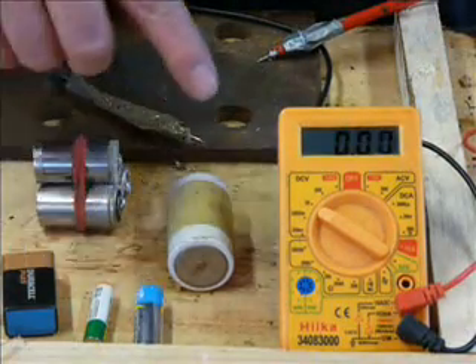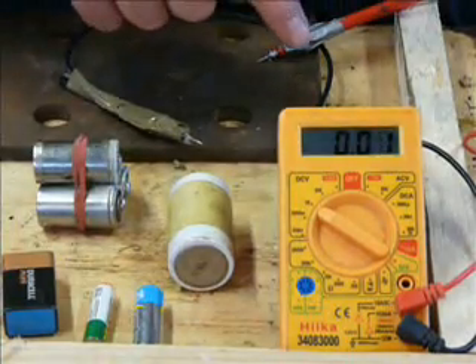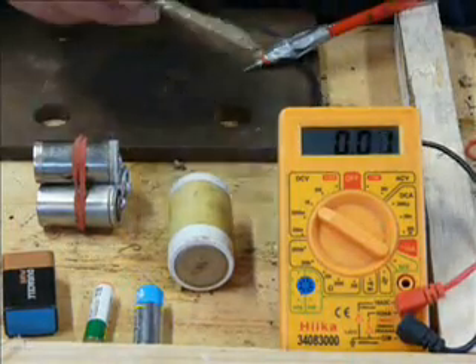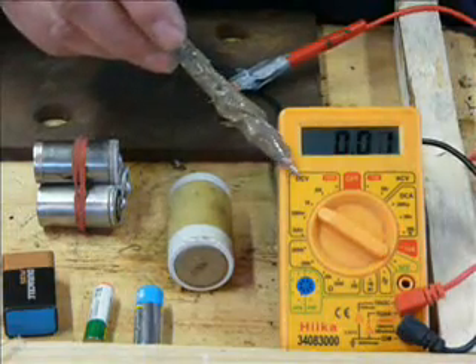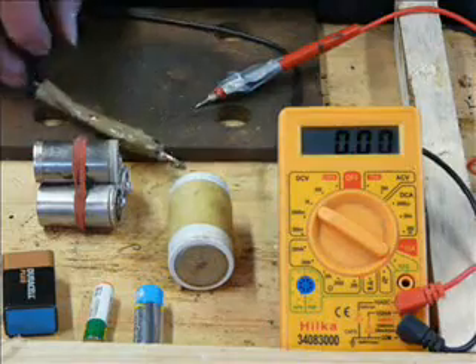So, here you go. How do you test them? Well, for a start, you put it on DC scale. So this one, it says DCV there — DC volts. Put it on about 20, that will do.